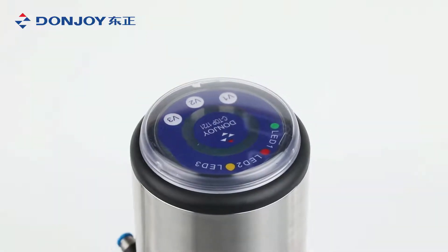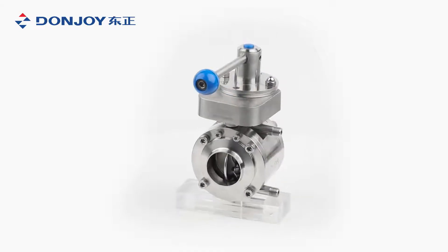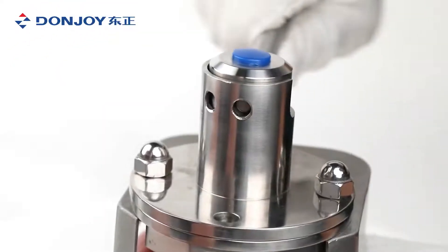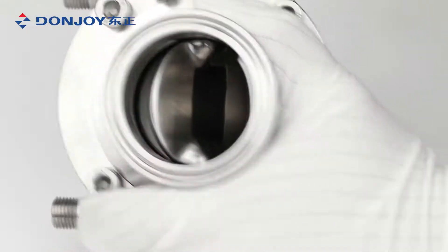The A-type mix-proof butterfly valve has one disc and two leakage paths. The two cleaning connections can be integrated into a CIP circuit. The B-type double-seat butterfly valve has two discs.